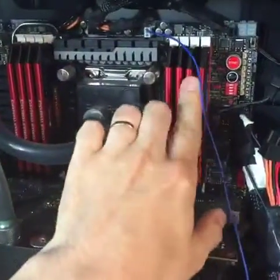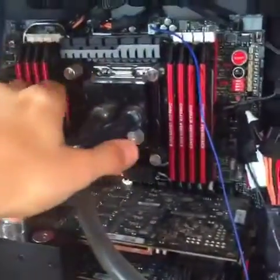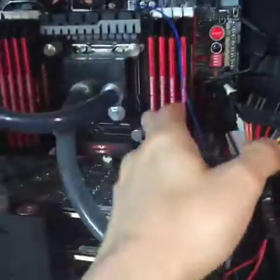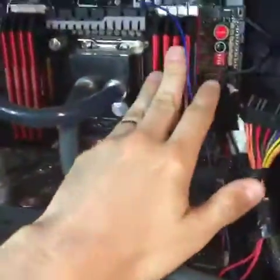Maybe do some aesthetic upgrades as well. I might paint these red cables black or grey so that they match the motherboard and blend in more. I know there's red on the motherboard, but this kind of sticks out too much in my opinion.